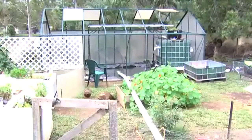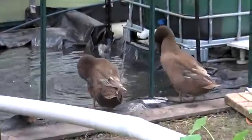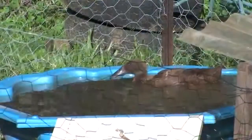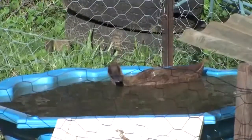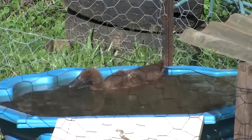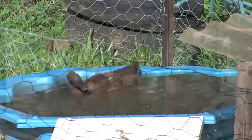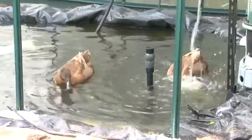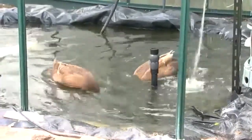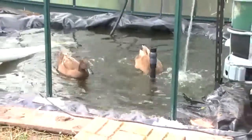They're very territorial ducks, so we decided to give them their own space. They needed a place to swim — we tried containers with water but that meant ramps, and not all of them want to walk up a ramp to climb into the pond. So we dug a pond and filled it with water.